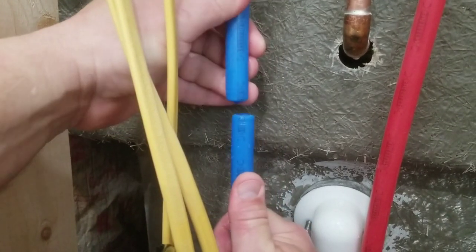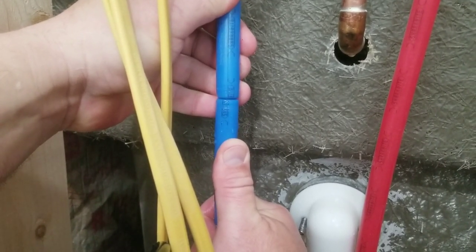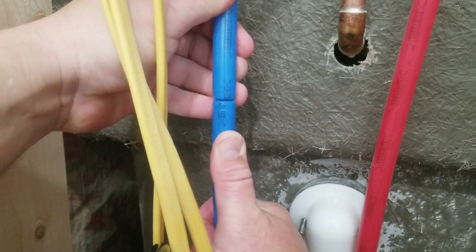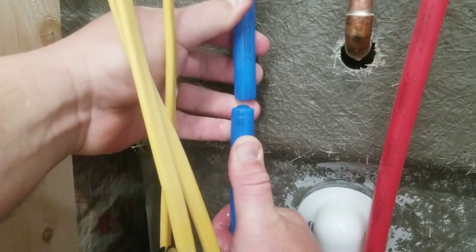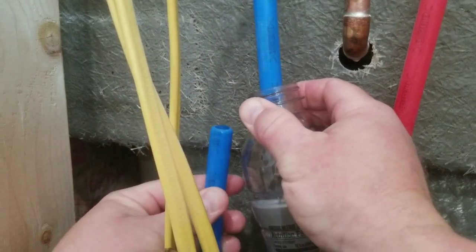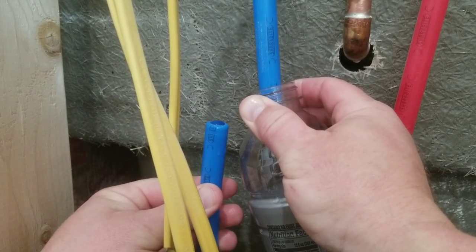The tubing cutter almost looked like it was smashing the pipe rather than cutting, but it did eventually cut. A newer cutter with a sharp wheel would probably cut a little faster. You can also use a sharp razor blade in a pinch, but that's less than ideal.